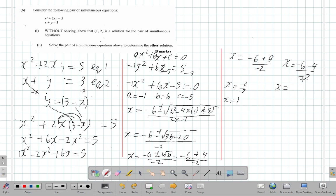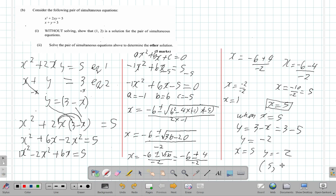In the other case x is negative 6 minus 4 over negative 2, giving negative 10 over negative 2, which is positive five. So x equals five. Now we need to find y when x is 5. We saw that y equals 3 minus x, so y equals 3 minus 5, which is negative 2. Therefore x equals 5, y equals negative 2, and five comma negative two is also a solution to the equations.